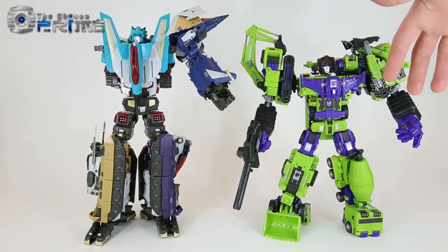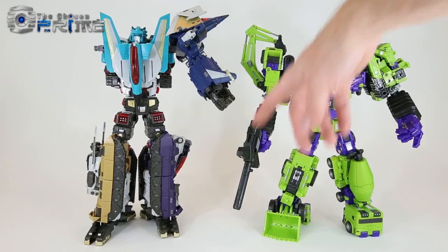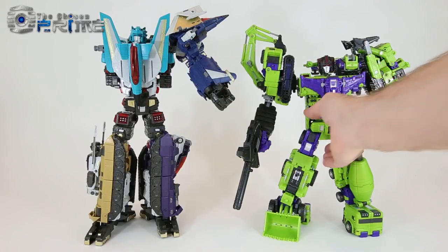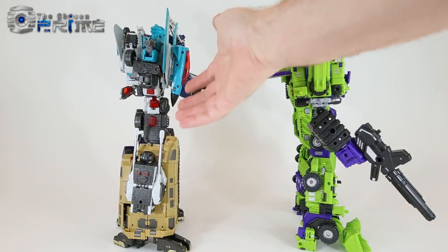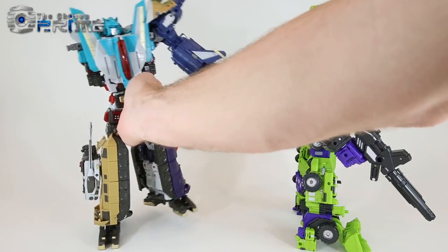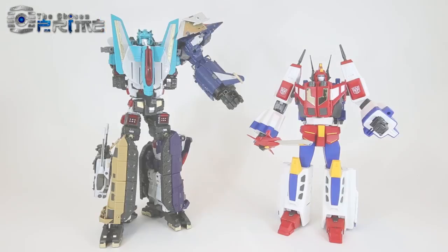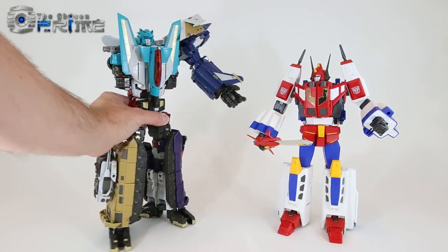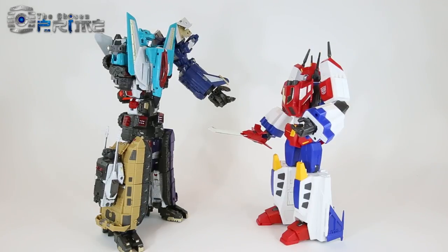Comparing Hades to some other figures: here's TFC's Hercules, their classics Devastator with the Rage of Hercules kit. Hades or Lyokaiser is much taller than their Devastator version. Hades is also a lot more solid — they've definitely made inroads on these new combiners. This feels better than the Superion, better than the Predaking — it's their best combiner to date. They've learned from previous mistakes and this version of Lyokaiser is very promising. Hades also makes a nice scale rival for Masterpiece Star Saber.